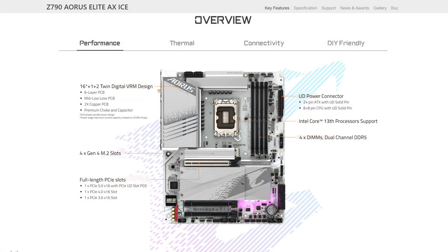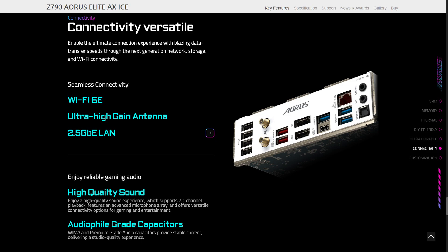Expansion slots include one PCIe 5x16 UD slot for your graphics card, one PCIe 4x16 slot, and one PCIe 3x16 slot. For storage, it comes with four PCIe Gen 4 M.2 slots and six SATA ports for your SSDs, which is more than enough for most users. For connectivity, it features Realtek 2.5 gigabit LAN and WiFi 6E and comes with Gigabyte's ultra high gain antenna, which is perfect for low latency gaming.